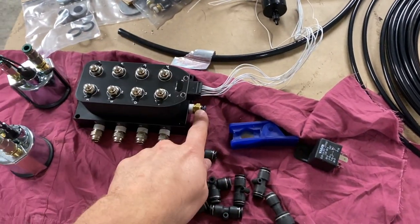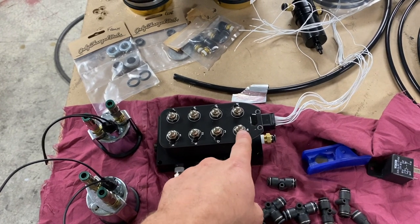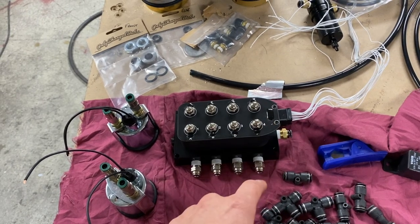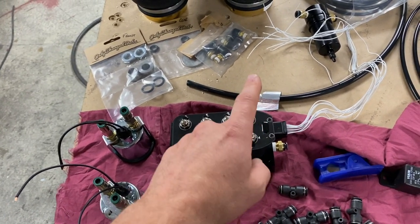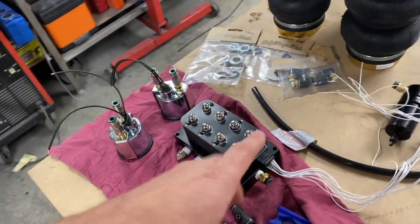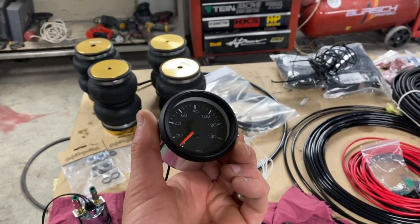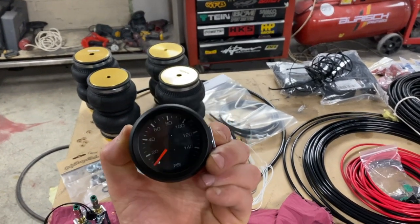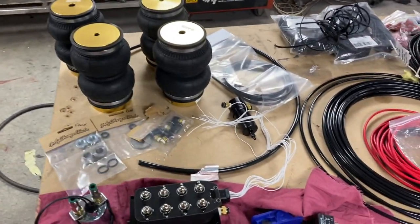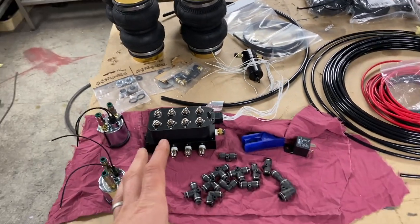On this manifold you've got air in here which comes from the tank. These are the up solenoids - when you press your up button, that solenoid opens and sends air down to your airbag which raises the car up. The other solenoid, when you press the down button, opens and allows air from the bag into the manifold and out through the exhaust, meaning your car goes down. To keep an eye on pressures we've got twin needle gauges - a white needle and an orange needle. I've got two of them going in: one for the front, one for the rears.